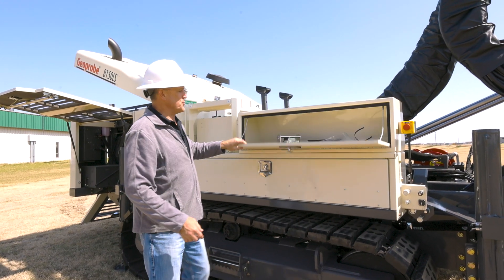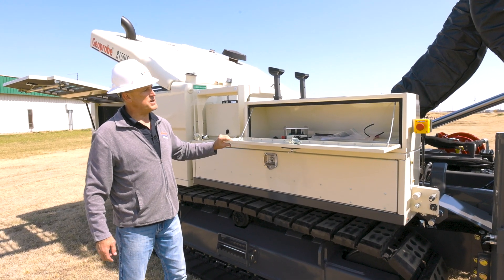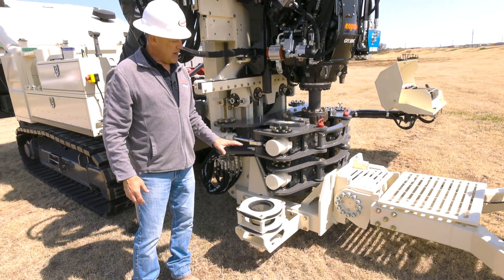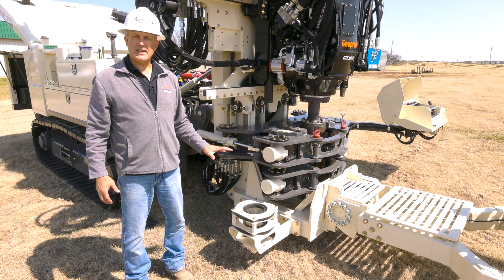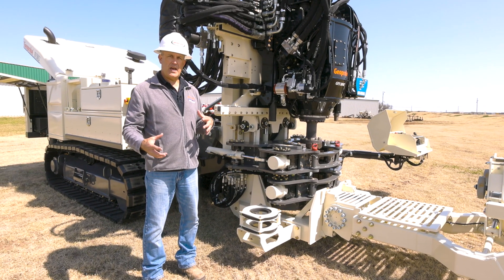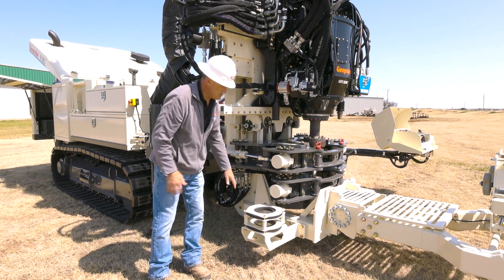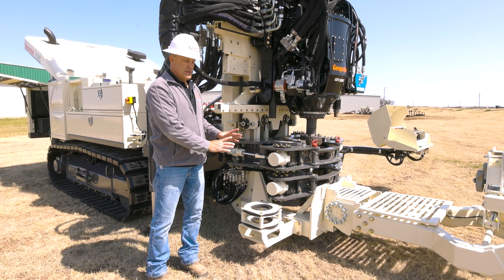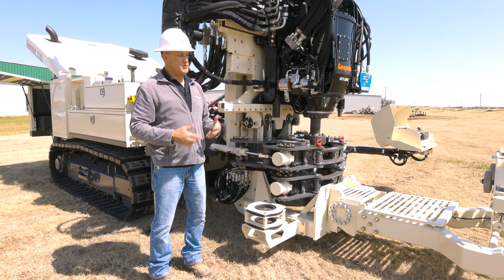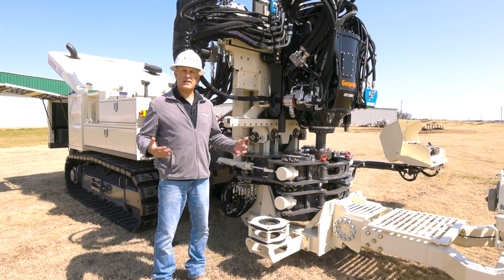There's also a simple toolbox where you can store wrenches, lifting caps, or any tools you need in the field. Something very simple but very useful is this rod caddy. For those running four-by-six tooling, you always have that two-foot six-inch rod you're putting on and taking off the head. This rod caddy is mounted so you can break that rod loose, bring it over, and stick it in — it has simple rod wipers, so you can unthread it without your helper having to lift it in and out of place every time.